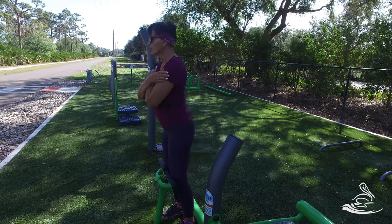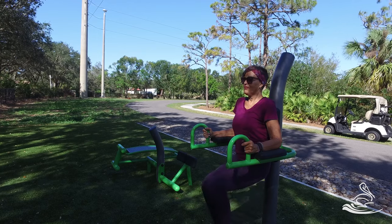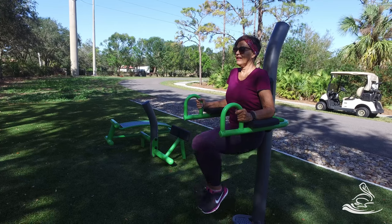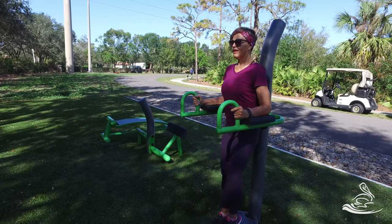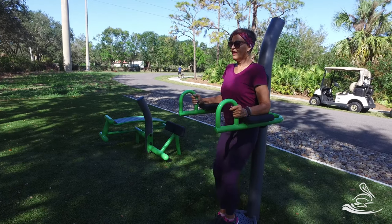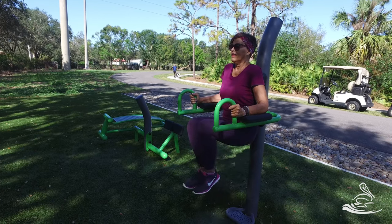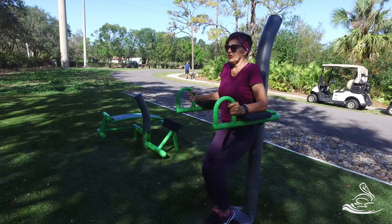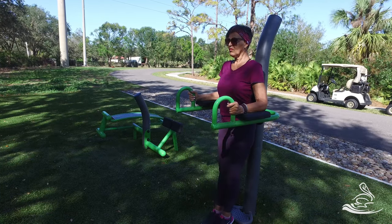The next station is what we call the high chair or captain's chair — basically an ab station. Get yourself securely with arms down against the black pads and hands holding on to the green stem. Sandy is holding herself up tall in the station as she pulls her knees upward, which requires strength from the abdominal muscles and hip flexor muscles that run down the front of your leg. This is a fairly difficult exercise.